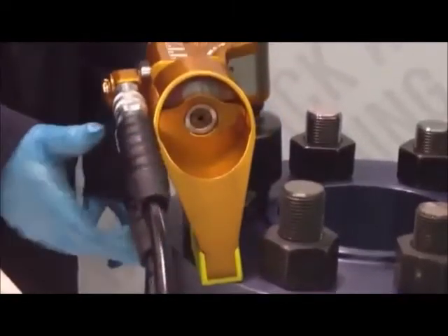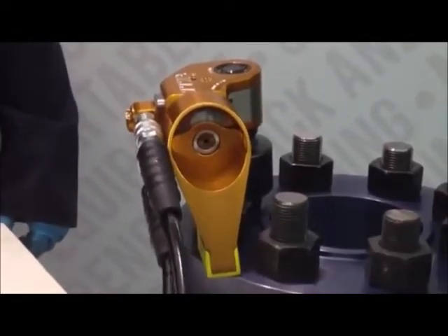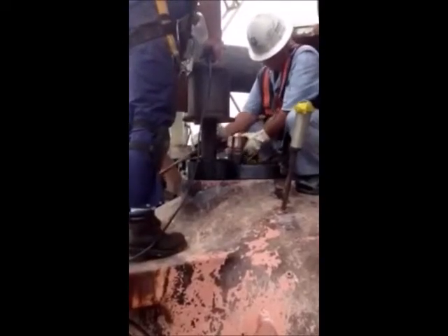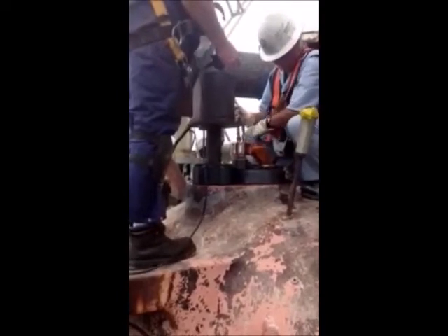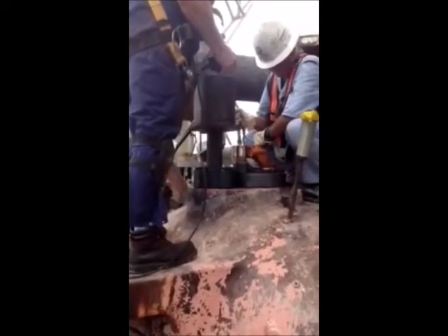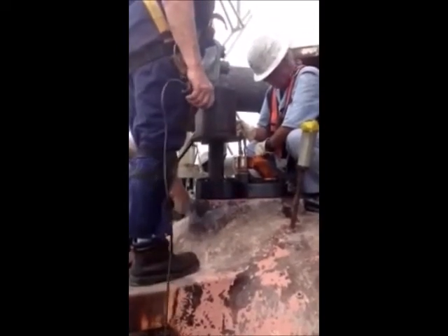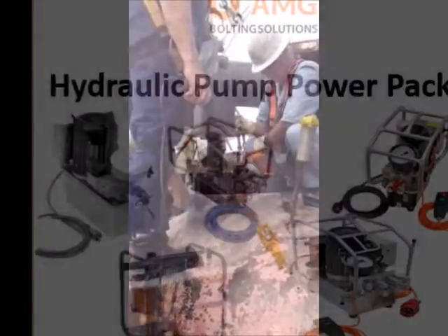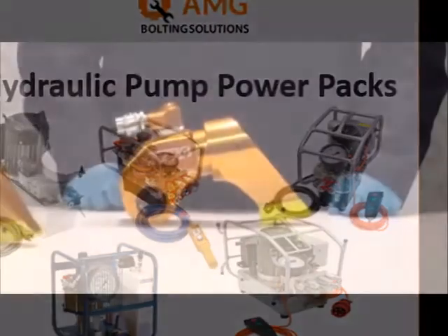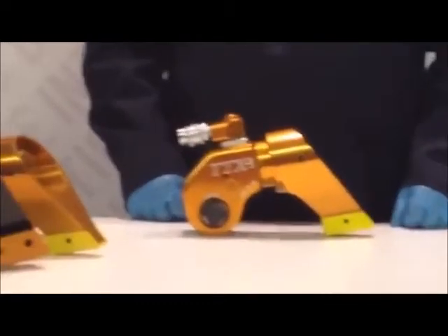Now engage the pump to begin torquing. Ratchet the wrench with several cycles until it stalls at the preset pressure. Your nut is now tight. We recommend operating the TTX line on hydraulic power packs which offer up to 10,000 PSI.